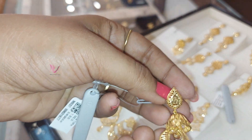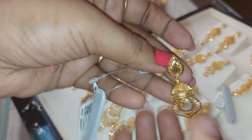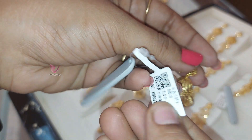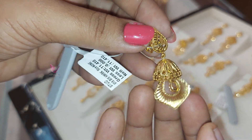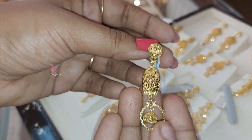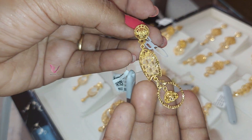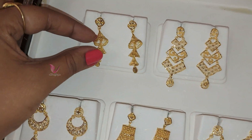We can see it in Turkish style. This is an old one. We have 15 grams — wastage applies. This is shoulder length, a long earring. This is 7 grams. This is Turkish collection, 10% wastage.